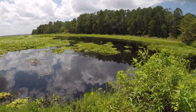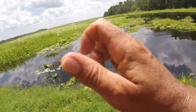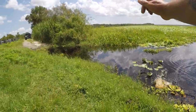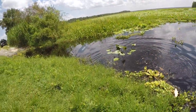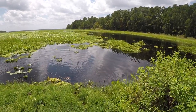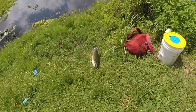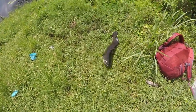Oh my god, this is strong — really really strong! He's up — a bowfin! What is this? A big bowfin! Oh my god, it's a huge bowfin! Holy crap, that's got to be the biggest, fattest bowfin I've ever caught. Look at the size of that bowfin!